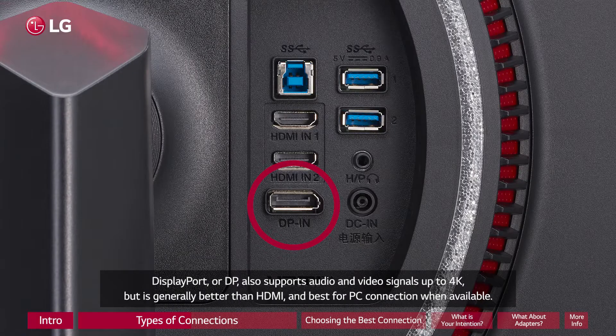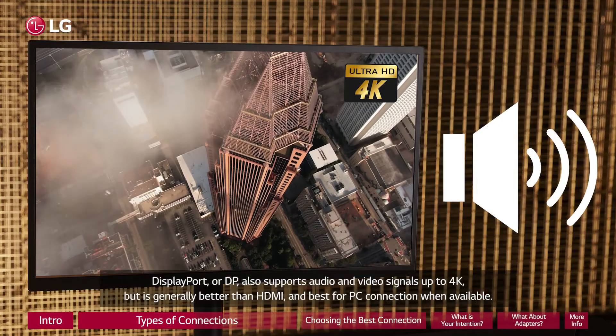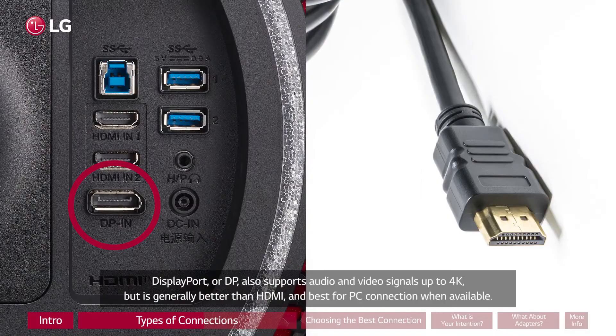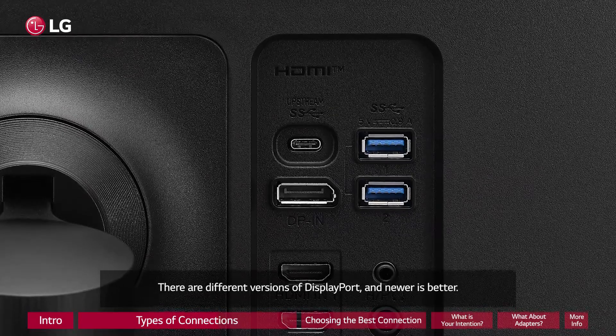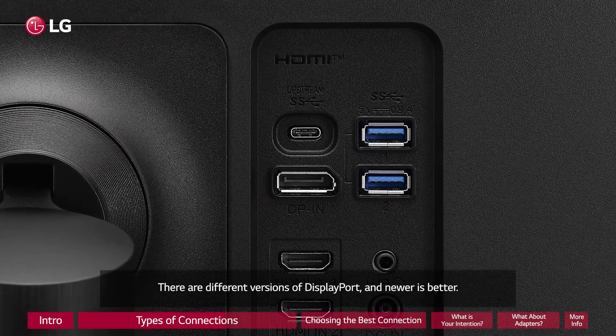DisplayPort, or DP, also supports audio and video signals up to 4K, but is generally better than HDMI and best for PC connection when available. There are different versions of DisplayPort, and newer is better.